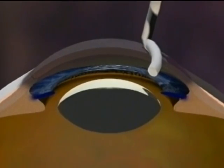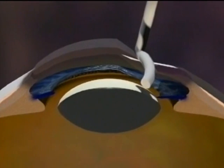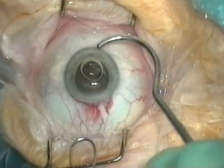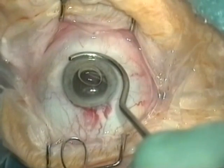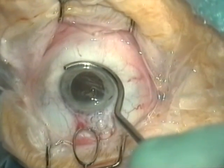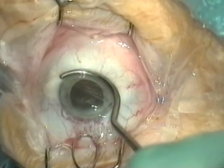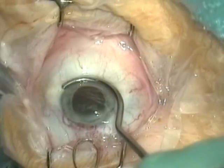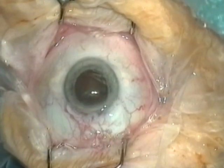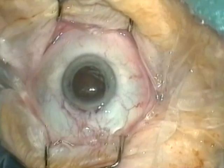If the expressor presses down on the cornea, the corneal endothelium can be damaged. Sometimes the nucleus may not come out of the eye. There can be four possible reasons for this: the incision might be too small, the pupil might be too small, the hole in the capsule might be too small, or the lens nucleus might be very large.